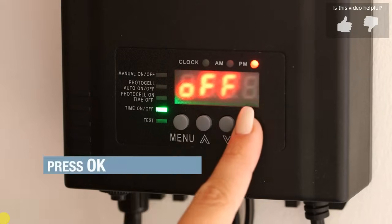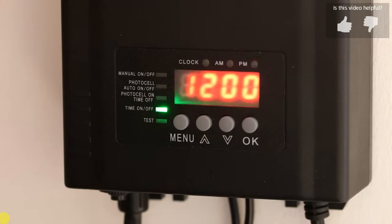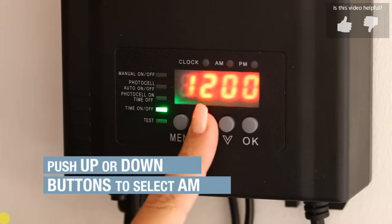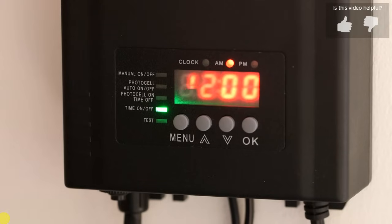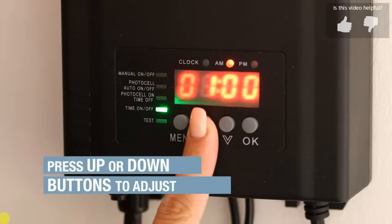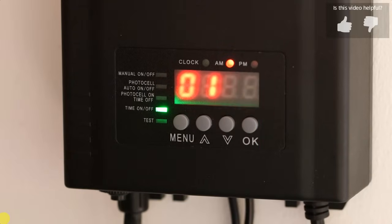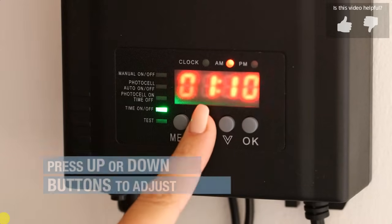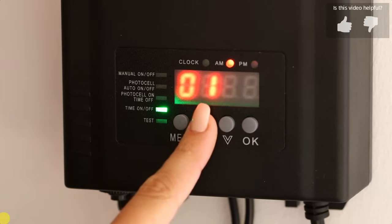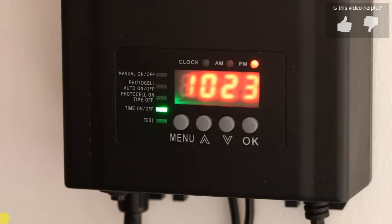Press OK. The hour position will flash. Use the up/down button to select 20. Press OK. The current time is now displayed and the time on/off mode is now set.